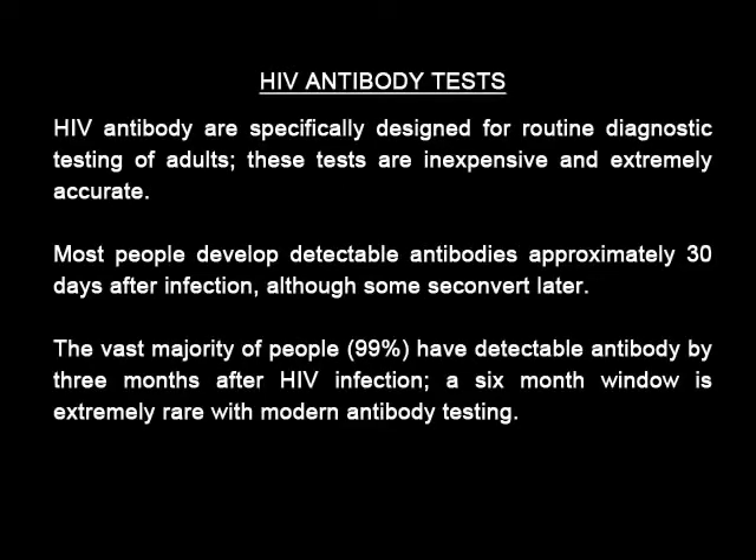HIV antibody tests are specifically designed for routine diagnostic testing of adults. These tests are inexpensive and extremely accurate. Most people develop detectable antibodies approximately 30 days after infection, although some seroconvert later.